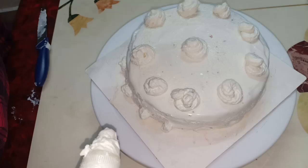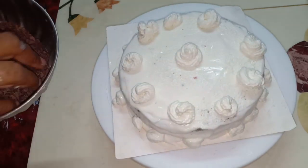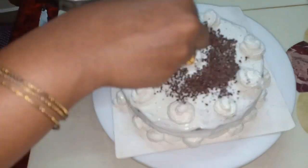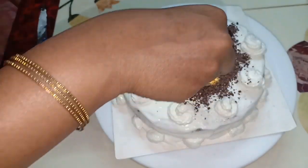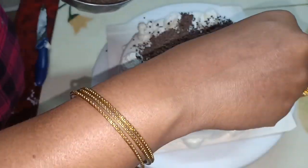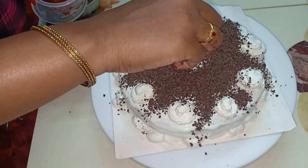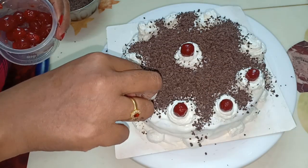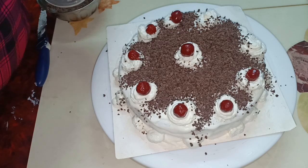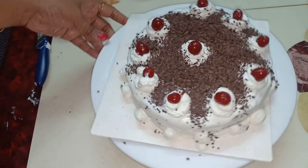I am just doing a simple decoration. Now I have chocolate shavings — we will add chocolate shavings on the outside. If you try dark chocolate, it tastes even better. Then add cherries on top. You can try different decorations for a chocolate cake.